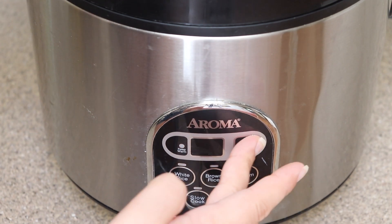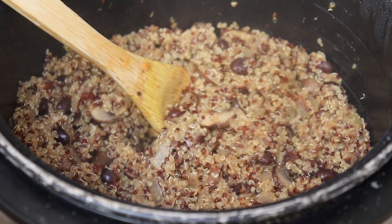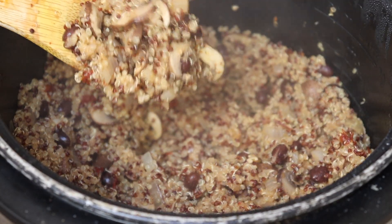Once you're done seasoning it, go ahead and start your rice cooker on the white rice option, which should take about 15 to 20 minutes. It should be fluffy and look like this once it's done.